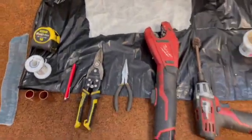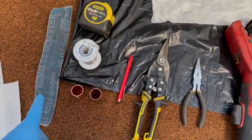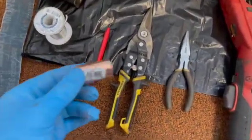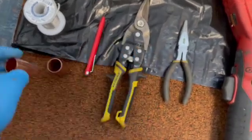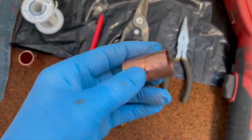These are some of the tools we're going to need to do this repair. We're going to need some emery cloth and two different types of couplings. One is a repair coupling that has no stop. The other coupling has a stop in the middle — this is a regular three-quarter inch coupling.